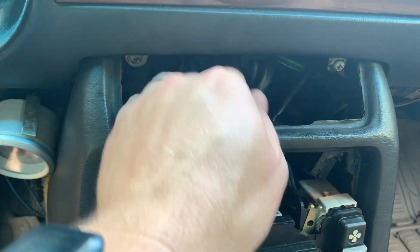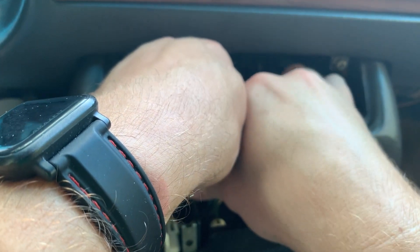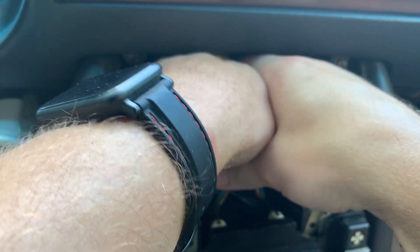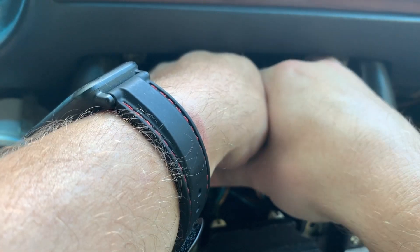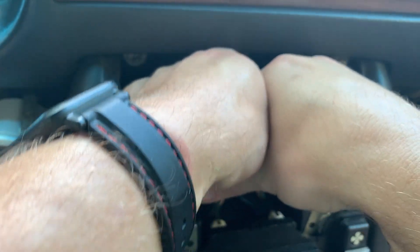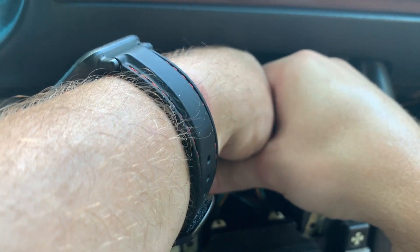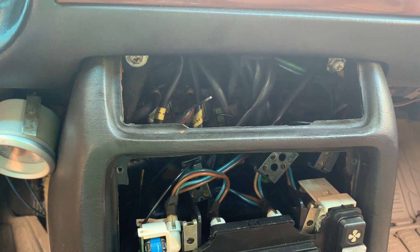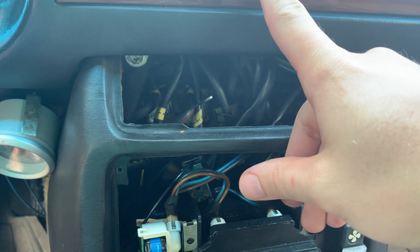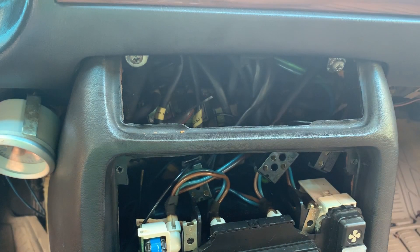I've also checked the defroster one. There are two sides: one side gets fed off of the center vent solenoid, and the other side gets its own vacuum solenoid — you'll see that on the diagram. So if your center vent isn't holding, you can easily get to the defroster one by just pulling the bottom panel off the driver's side dash. You can plug that line and test the center vent diaphragm — if you're lucky the center vent is good and only the defroster one is bad, which is easy to get to.